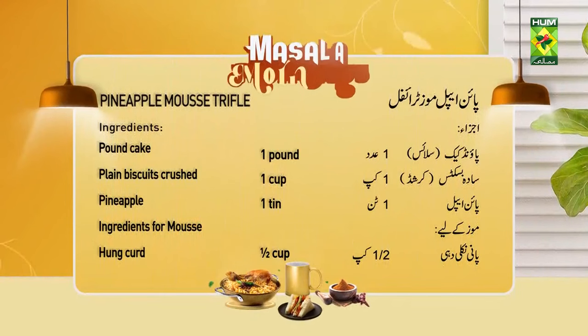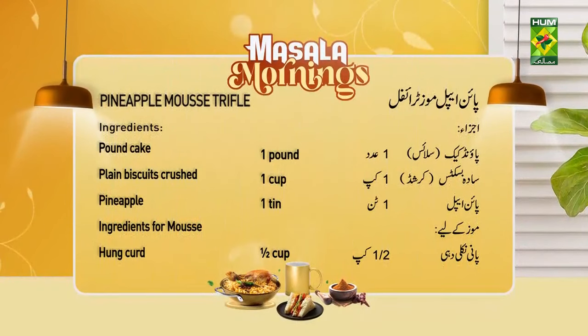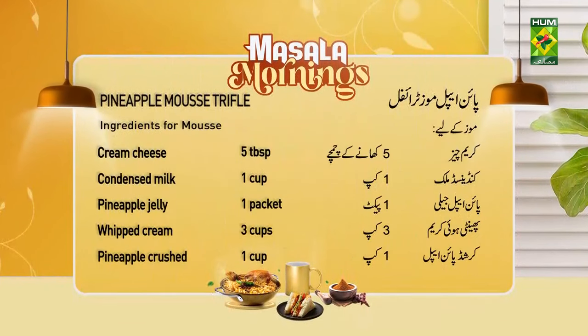Pineapple mousse trifle: 8 pounds, 1 slice. 1 scoop of pineapple, 1 cup. 1 cup of pineapple jelly — 1 packet for 3 cups. Crushed pineapple — 1 cup. Pineapple chunks.